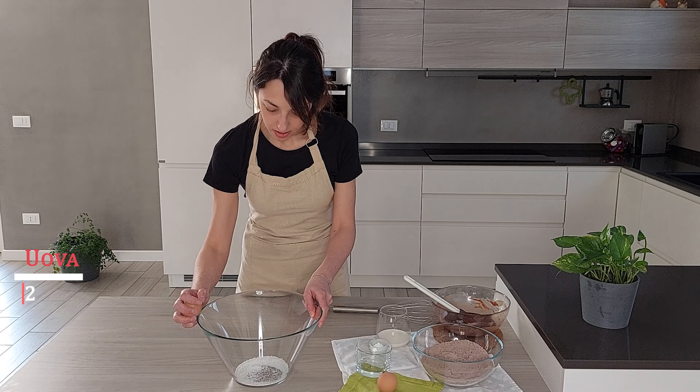Siamo pronti per unire zucchero e uova. Iniziamo a montare zucchero e uova insieme. Per questa ricetta ho utilizzato veramente poco zucchero perché la cioccolata al latte è già ben dolce. In alternativa potete utilizzare anche il cioccolato bianco. Se utilizzate invece il cioccolato fondente, aggiungete circa 20-25 grammi di zucchero in più. Adesso che il composto è ben montato, aggiungiamo il cioccolato fuso raffreddato e continuiamo a montare. Uniamo anche il latte.